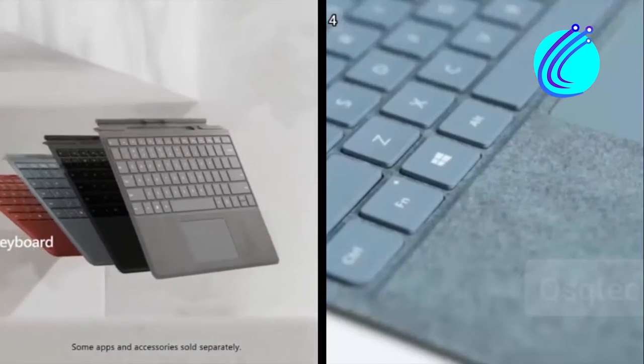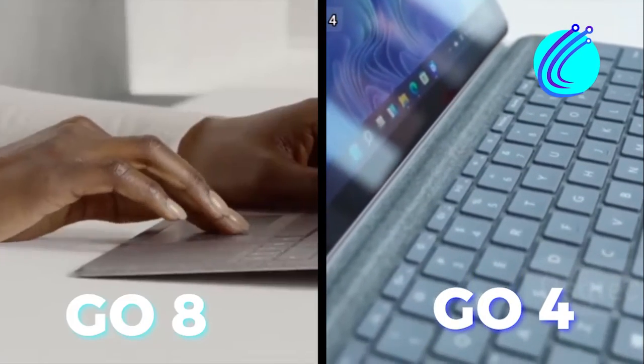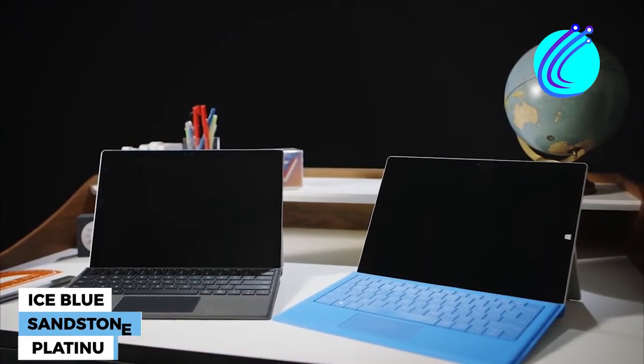Also in the video, I will be giving a detailed specs comparison between the Surface Go 8 and the Go 4, so stay tuned. You will have ice blue, sandstone, and platinum color options to choose from.